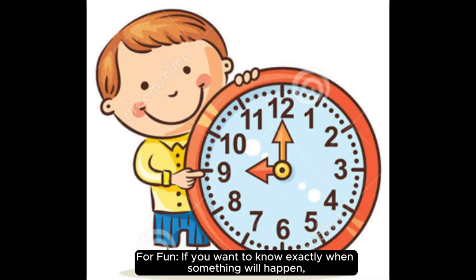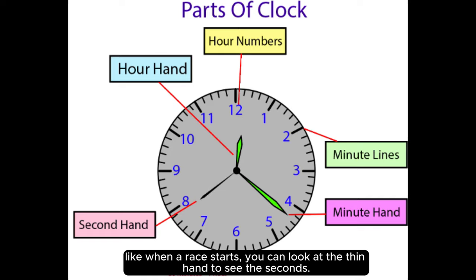For fun, if you want to know exactly when something will happen — like when a race starts — you can look at the thin hand to see the seconds.